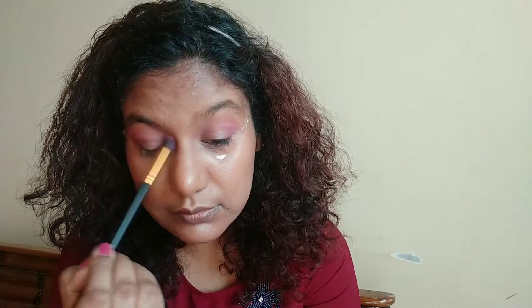Now on a flat brush I have taken this dark color and I'm placing it on the outer V, and I'm going to blend it with the same brush that I used for the pink color.